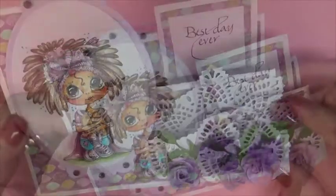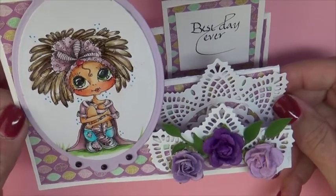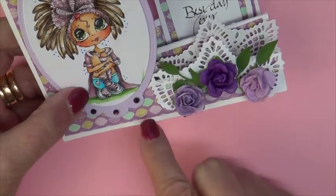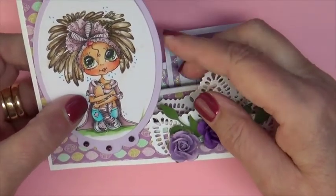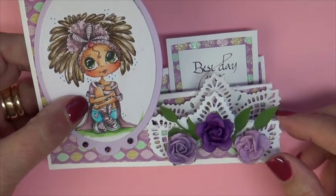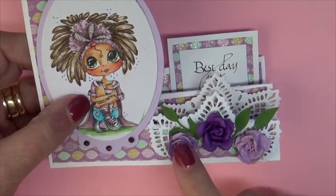My designer paper was called New Blossom. It worked beautifully with some Prima Roses. I used a Prima dye doily and cut that in pieces to embellish the steps of the card.